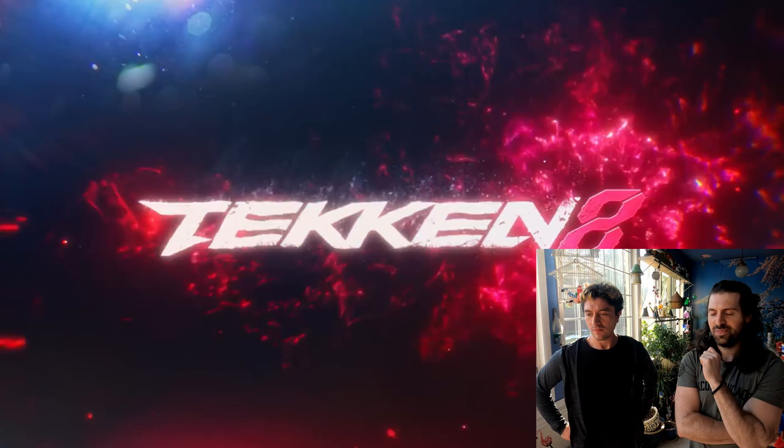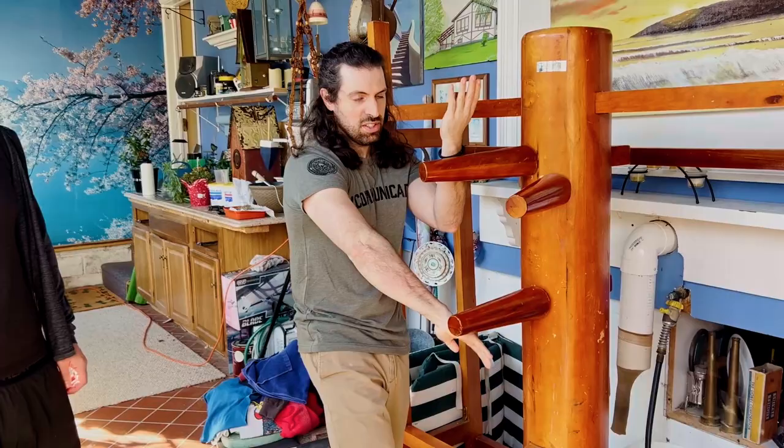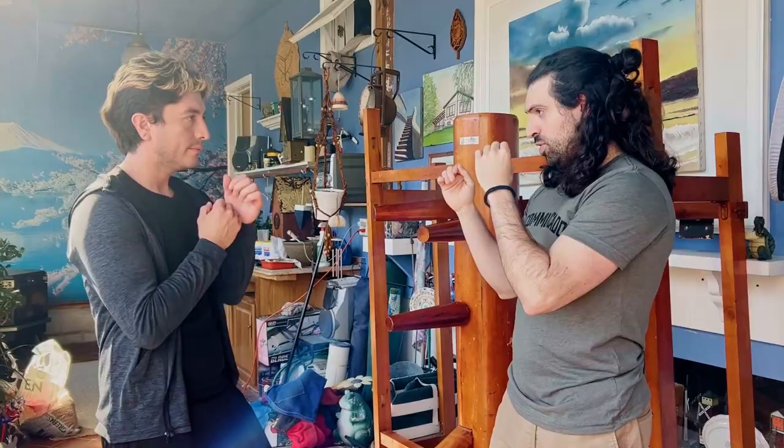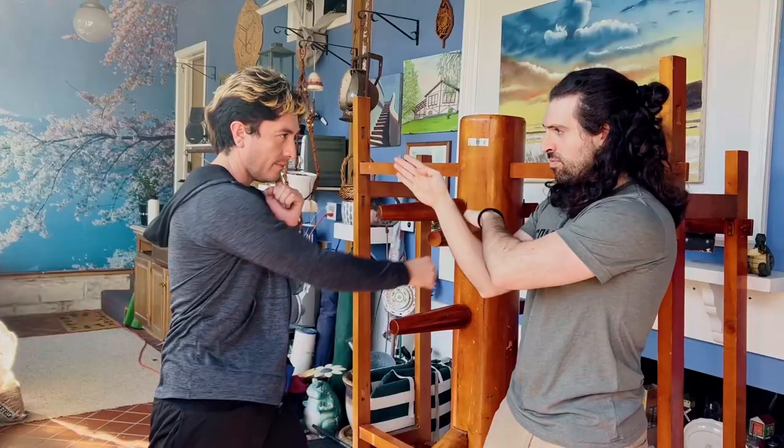First of all, Tekken 8 absolutely killed it with this — this is amazing. There was definitely some sensational stuff they added, like axe kicks and whatnot for Wing Chun, which generally aren't in the system, but largely it was a lot of Wing Chun stuff. You notice his basic stance — that was cool. It's like this monster, reactive stance. You'll see that on the wooden dummy when people start — it starts in this stance. Your hands are always ready to react in Wing Chun.